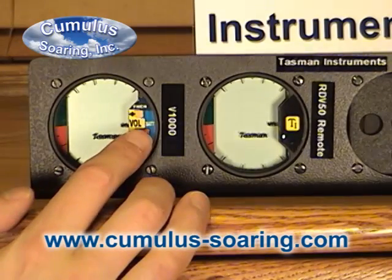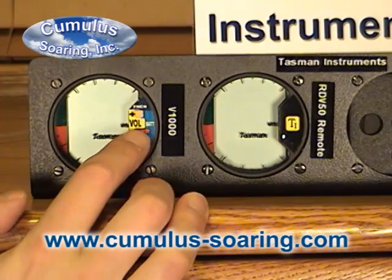Tasman V1000 variometer. To turn it on, press the power button for a second.